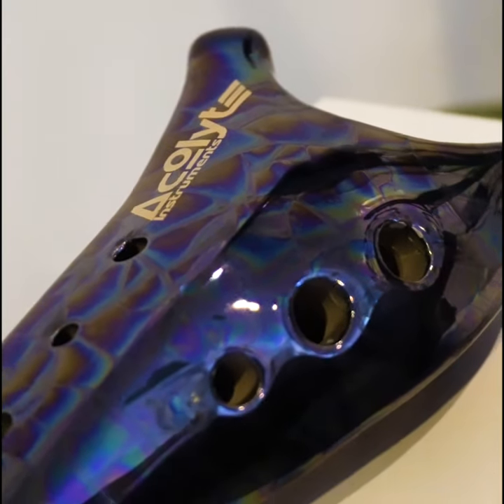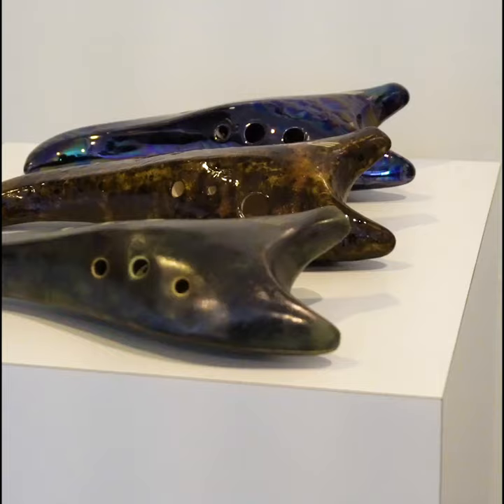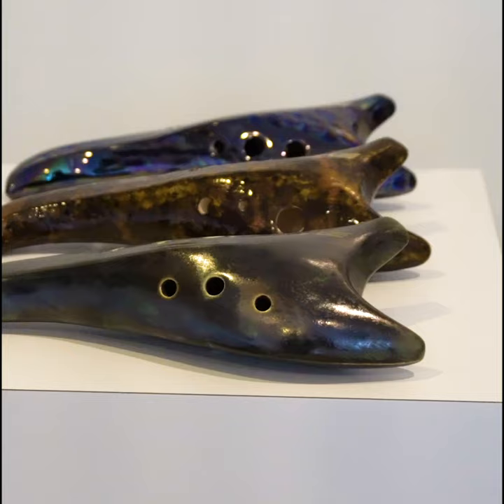Hey guys, check out our brand new ocarinas that we just finished up here to match our three most popular handpan scales: D minor Celtic, E major, and F hijaz. Each one has a beautiful, unique finish to it. Each one is going to be very individual as well because of the way that they're made right here in Los Angeles, by the way.